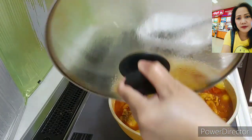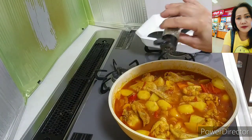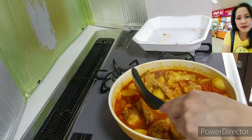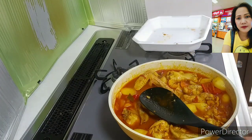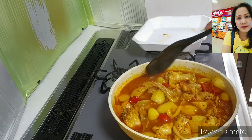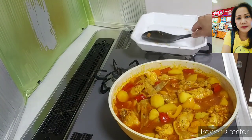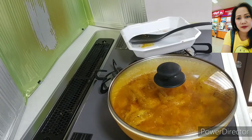Let's take a look — add some black pepper. Let me check if the potato is soft already. It needs a little bit more time. Just a little bit more.